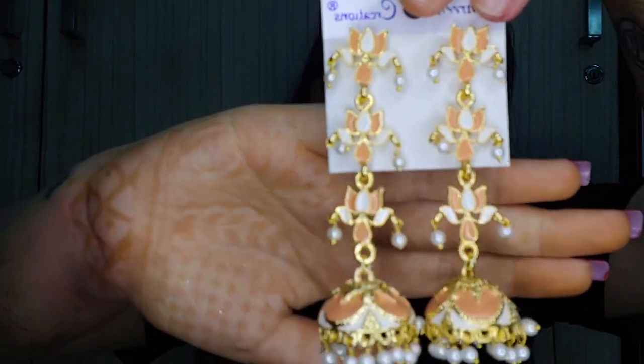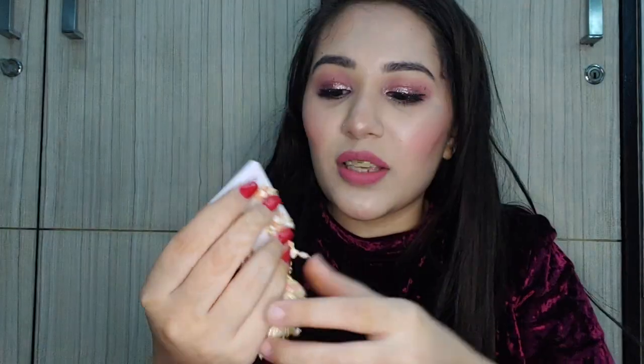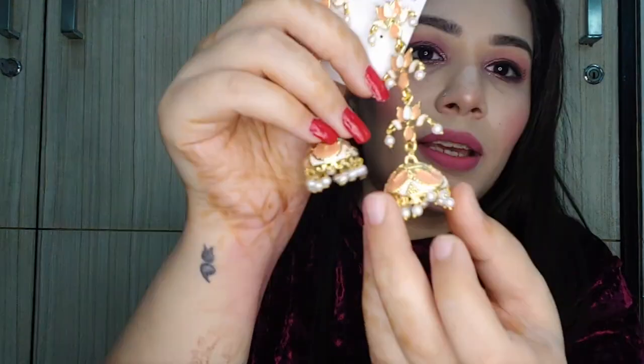Last but not the least, I have such an amazing pair again. They are so, so beautiful — a very beautiful peach color. My Diwali dress is somewhat related to this color, so I'm sorted for my Diwali jewelry. These will look absolutely stunning with that dress. This one also has the meenakari work and motis.